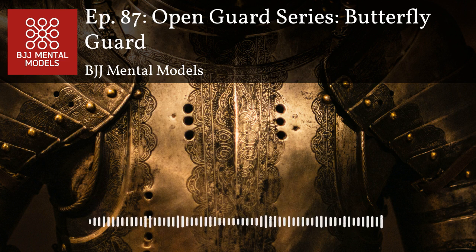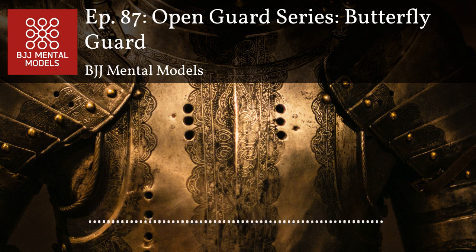Gordon's main goals from the open guard are: isolate a single limb, expose the centerline, or go towards the back. Arm drags isolate a limb but also give back exposure. If your opponent is on their knees and not giving you anything, pop up to your knees and start pushing into them so they're falling backwards. Now you've got your head higher than theirs and they're in a dilemma — the only thing they can't do is nothing, because if they do nothing they get swept.